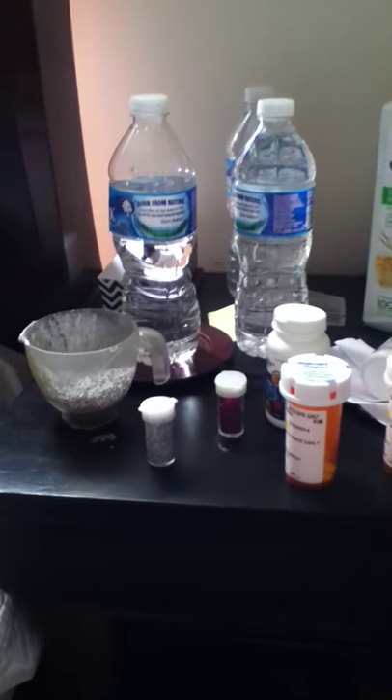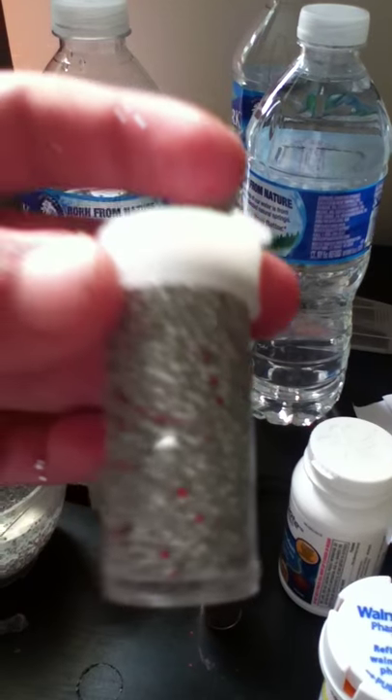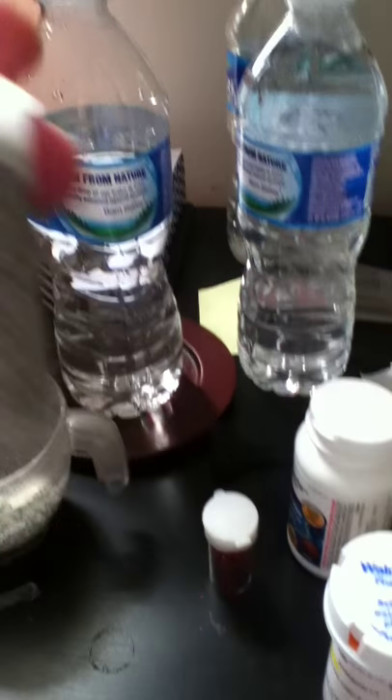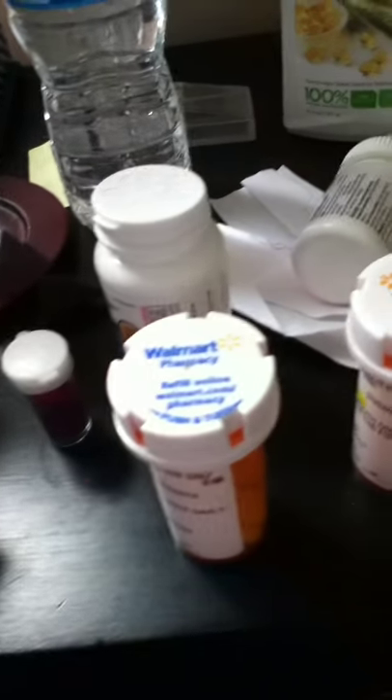I've already made this potion, as you can see. This is what the potion should look like — it's not really just gray, the glitter gives it this color.